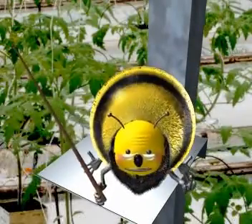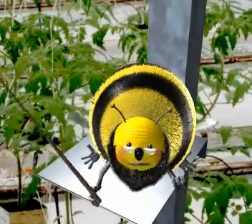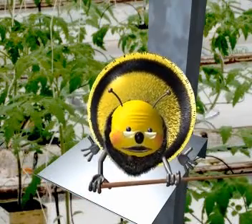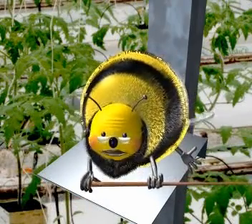Welcome to the seminar about the copper natural bumblebee hive, developed in cooperation with TNO Industrial Engineering.